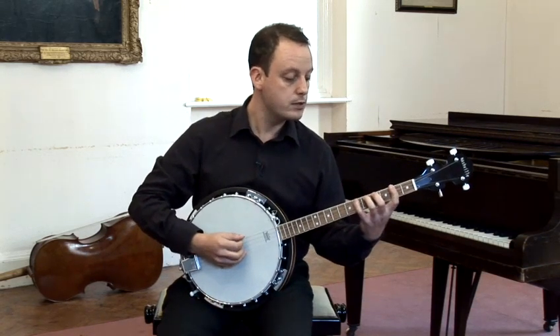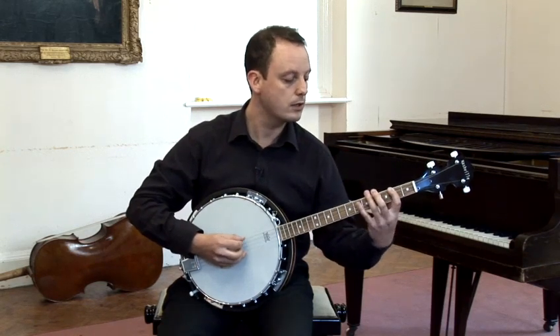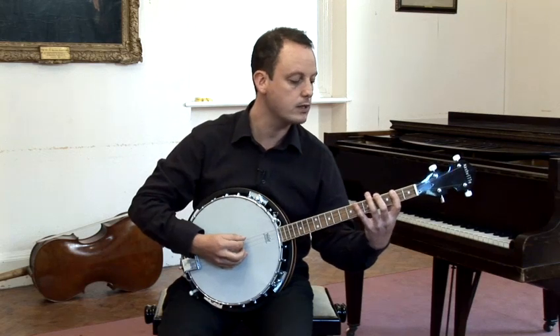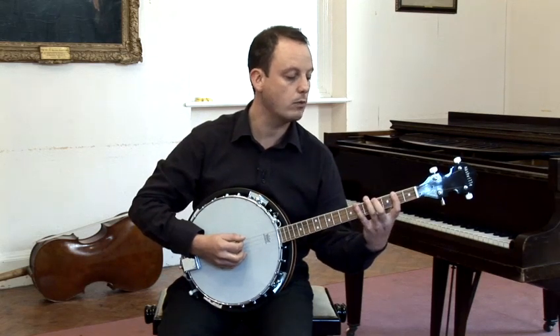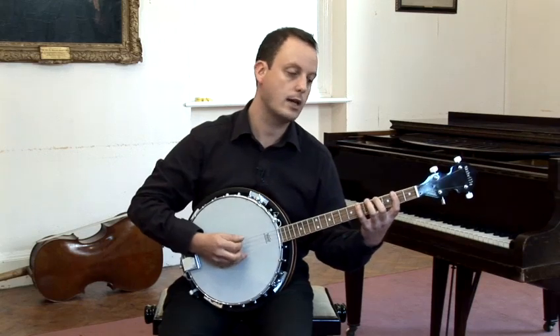When you need the extra notes on the sixth fret, the best thing to do is just a stretch between one and two, because it's a lot stronger in the hand to do that. So you put two frets between one and two so you can reach the extra one.